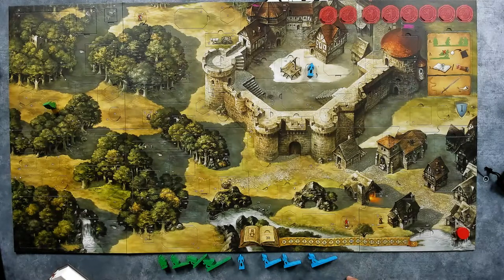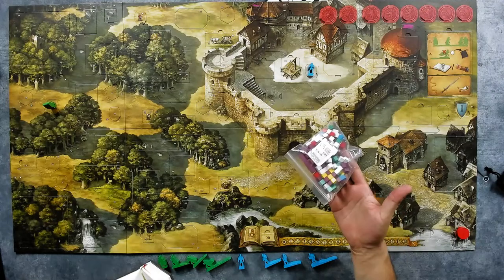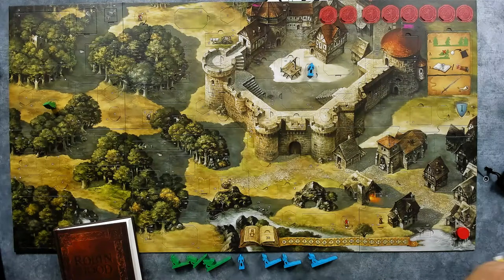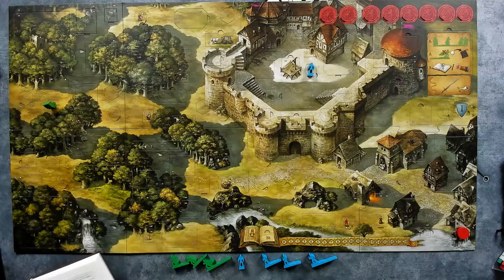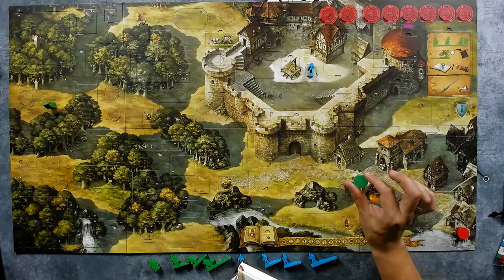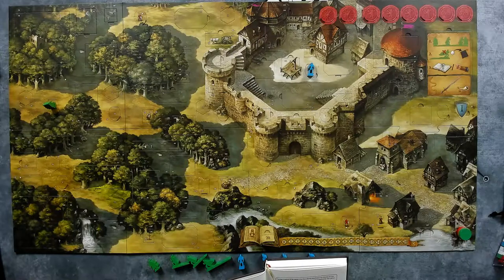Now throw one violet cube into the bag, then any player draws the next disc. We throw the violet cube in. Then we draw the next disc — it's a green one. The green disc says: 'You breathe in the cold and wet forest air of Sherwood. It's been years since you were last here, way back before the Crusades. Since then you have been plagued by weird dreams of suffering, fire, and a horned creature, as though this shape has been summoning you here.'